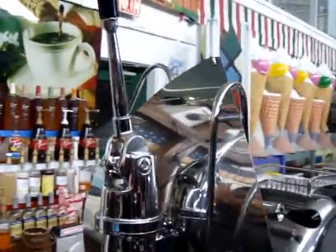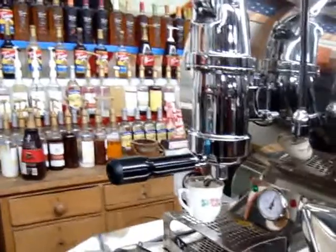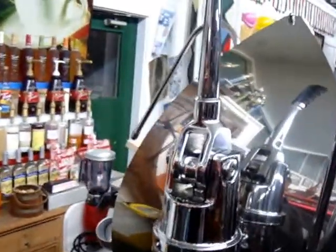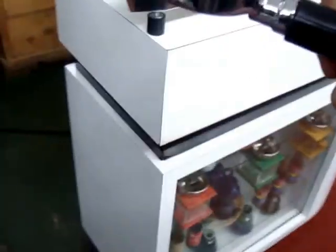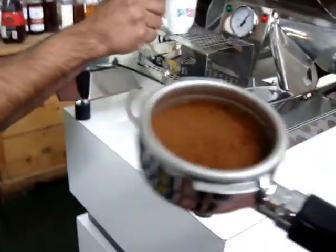The espresso handle is gliding upward and pressing the water through the coffee to make the most wonderful espresso you've ever had. The second demonstration we're going to do is the bottomless handle. As you know, lately it's been a rave — a handle that has no holes below, but rather with an exposed filter. We put the coffee in and insert it into the machine.